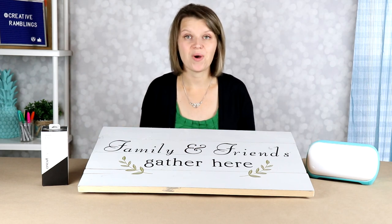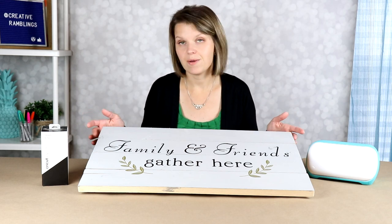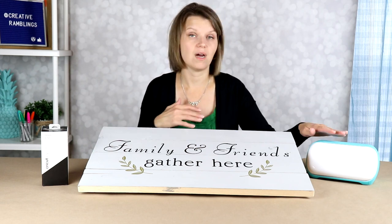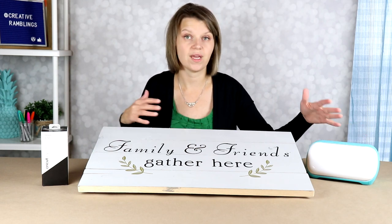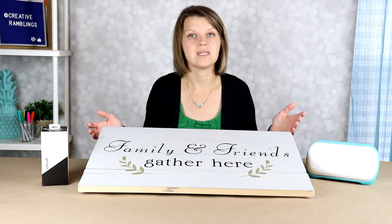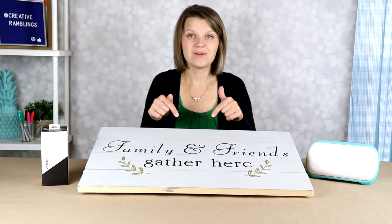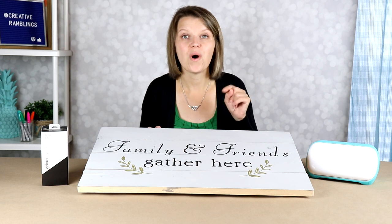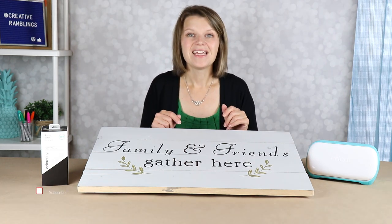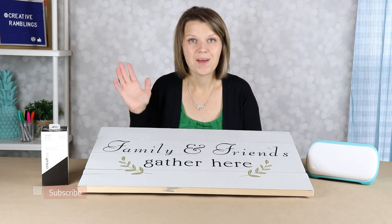If you want to learn more about wood signs, be sure to watch my full wood sign series. I show you how to build these signs, different options for stenciling them where you can use a larger cutting machine to make stencils, and I talk about a number of different ways to seal wood signs as well. I hope you found this helpful — let me know down in the comments if you had a Cricut Joy, what would your first project be? Thank you for watching. If you liked this video, consider subscribing so you don't miss my next one. Bye-bye.